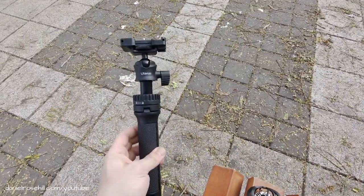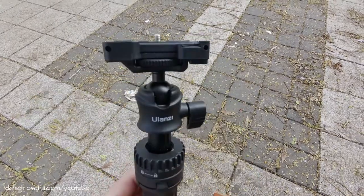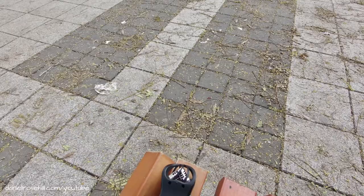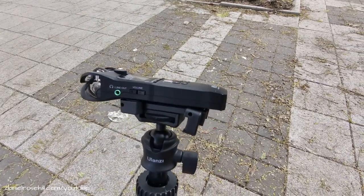I'm taking out my trusty Ulanzi MT34 multifunctional tripod, which has a quarter-inch at the top and a really handy little thumb screw wheel. I'm holding the Femi so it's going to be a bit tricky to do this all at the same time — but here we go. It was a little bit tricky to get the other way.